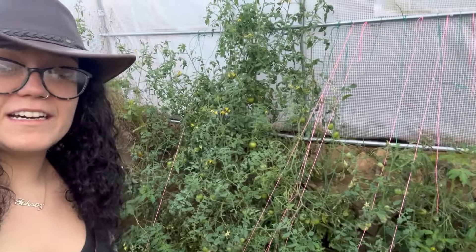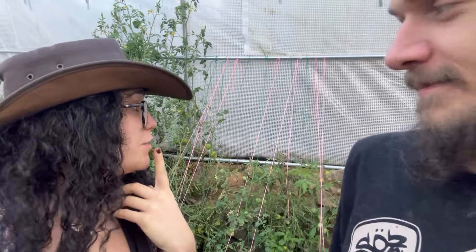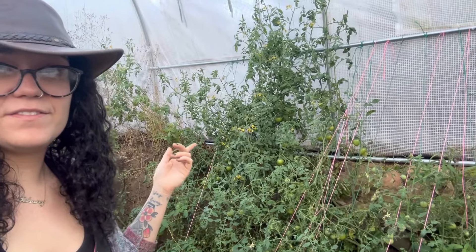We weren't necessarily planning on picking the tomatoes in the underground greenhouse right now — they could have ripened on the vine longer out here. But we have some sort of mouse or something getting in here and eating the tomatoes. So we're gonna grab everything that we can, ripen them inside, and clear off these plants. If they grow more, that's great and we'll have more to harvest later.